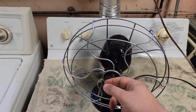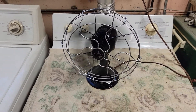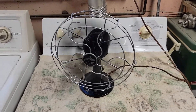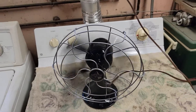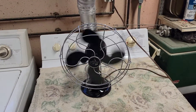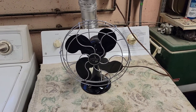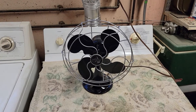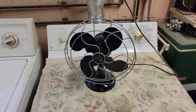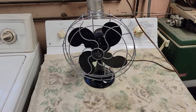That front bearing is just a little buzzy — something a little buzzy. There we go. That was the 10 inch Emerson 2450B single speed table fan from 1946. Thanks for watching, hope you enjoyed the video. Like always, we'll be seeing you next time.